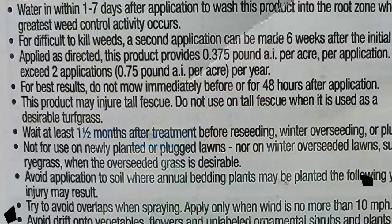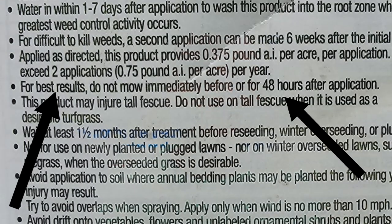Let me explain. If you read the label, the label will tell you: do not mow the lawn immediately before you apply the product. And you want to avoid cutting the lawn for at least 48 hours after you've applied the product.